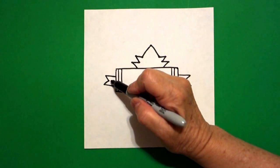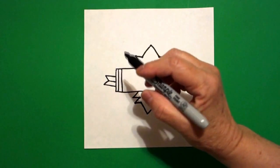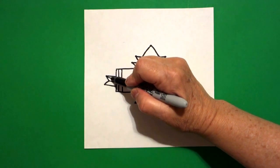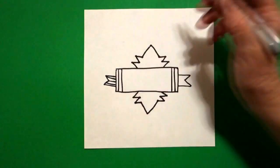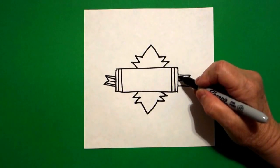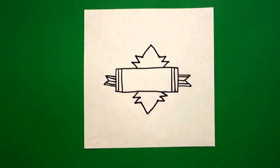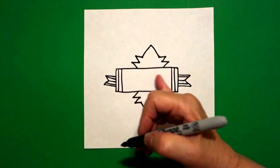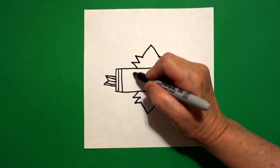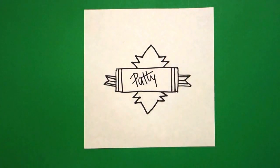I come to my ribbons, or these little corner things, and I draw a straight line in, connect — one on the top, one on the bottom. Straight line in, one on the right, straight line on the top, straight line on the bottom. Now you can write anything you want on the banner part — I'm just going to write my name. But you can write anything you want.